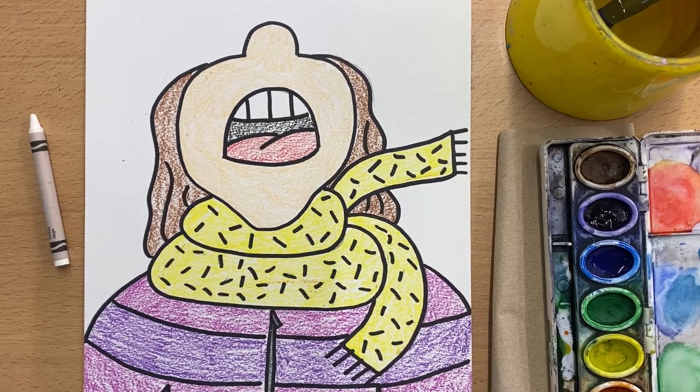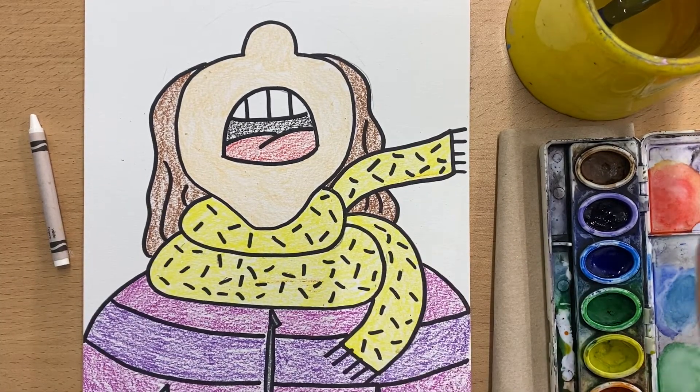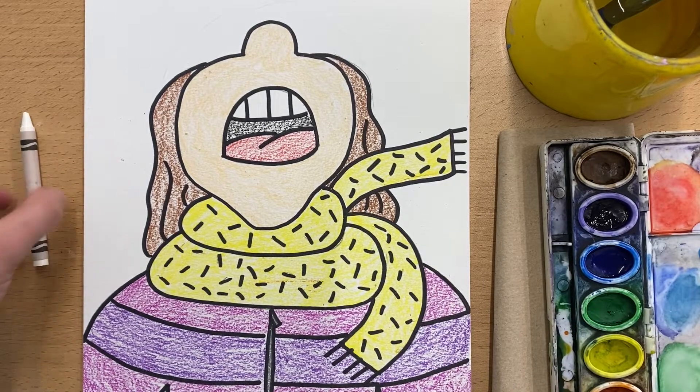All right everyone, we are finishing up with our people catching snowflakes this week. So you need your project, you need watercolors, a cup of water, and a paint brush, and you need a white crayon.